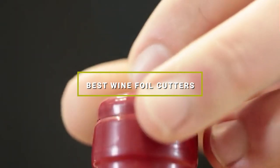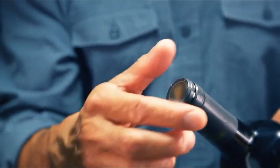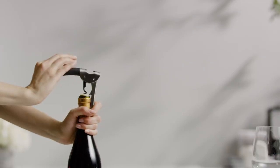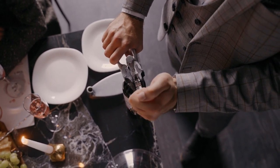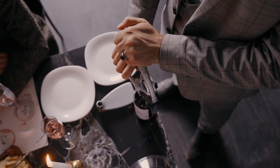Hello guys, in today's video we're going to check out the best wine foil cutters this year. I made this list based on my personal opinion and I've tried to list them based on their price, quality, durability, and many more. To find out more information about these wine foil cutters, you can check out the description below. If you want to get the best quality wine foil cutters according to your needs, then watch the video till the end and then decide to buy.